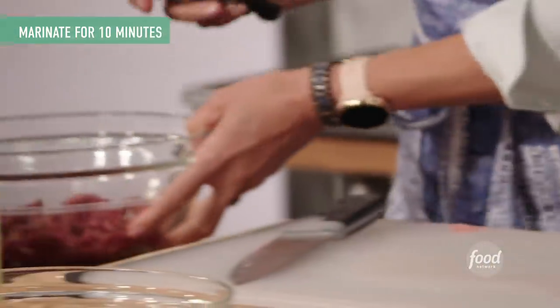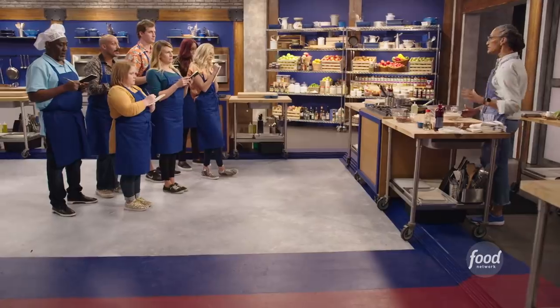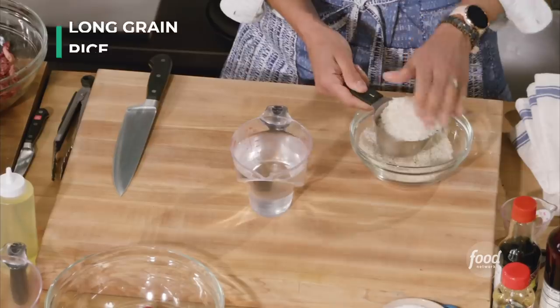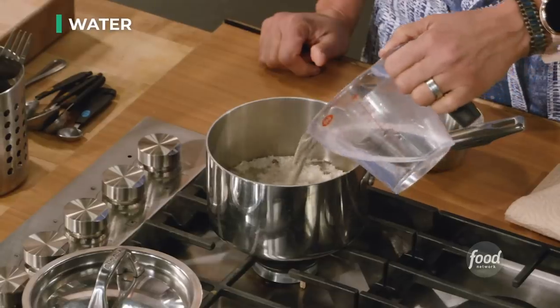This meat is now marinating. We're now going to make our rice. Rice - easy to remember: two parts water, one part rice. So we're going to put our rice in and put our water in.